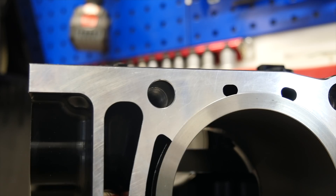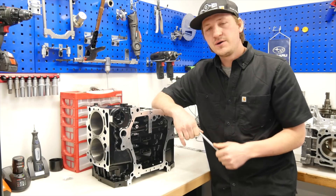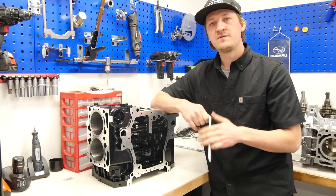The engine case comes standard with a 14 millimeter head stud conversion. If you want to drive more than 500 horsepower you need these big studs. Okay, let's open the engine case and we will check how it looks from inside.